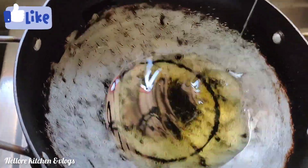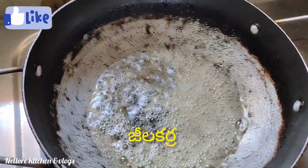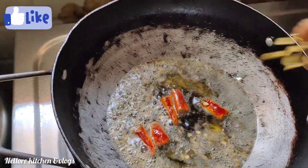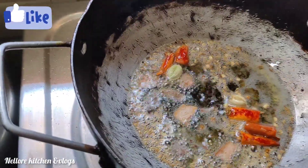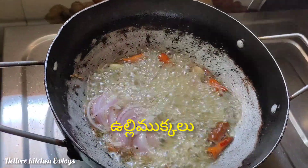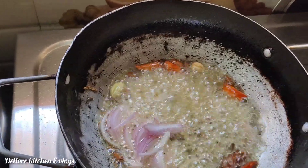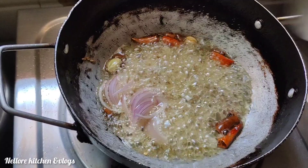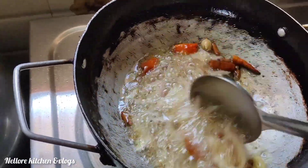Stir it well and mix it all in. We will finish mixing it together now.